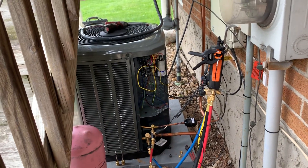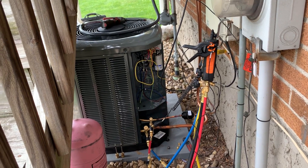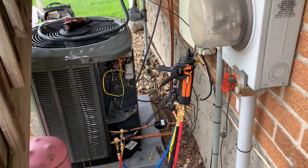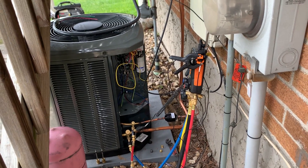Any questions, drop them down in the comments section below. I'm going to do a follow-up video on charging using the Testo 557 with the temperature clamps that go on the suction and liquid side.